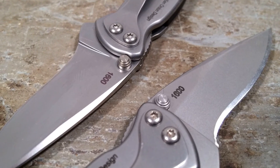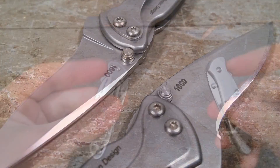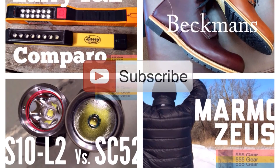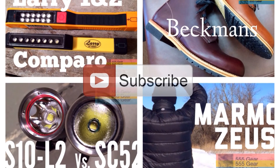Have you had any similar experiences of a blade cracking at the blade stop? I'd be interested in hearing about it. Thanks very much for watching, any comments you might have, and of course for your subscription.